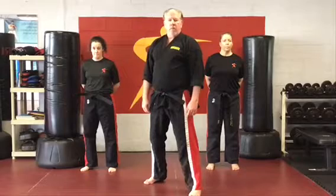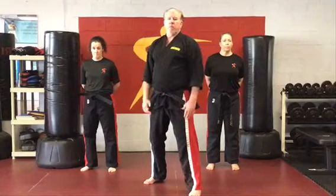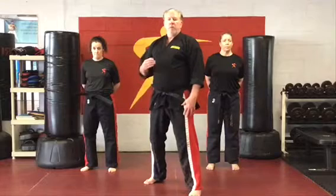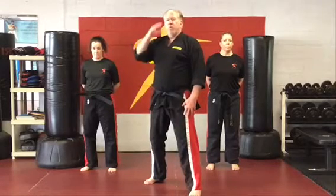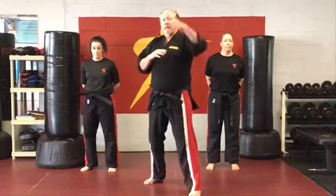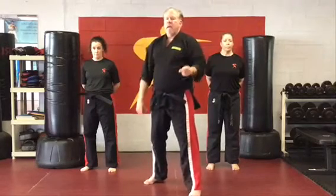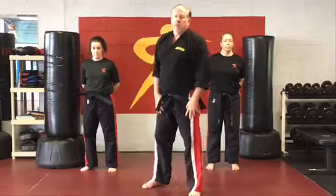One thing I learned a long time ago, back in the days of working with the great champions on the United States team, is we all agree that the best thing you can do is work in what we call opposites. Get someone thinking high, attack low. Get someone thinking low, attack high. And I think you'll get that from these setups.